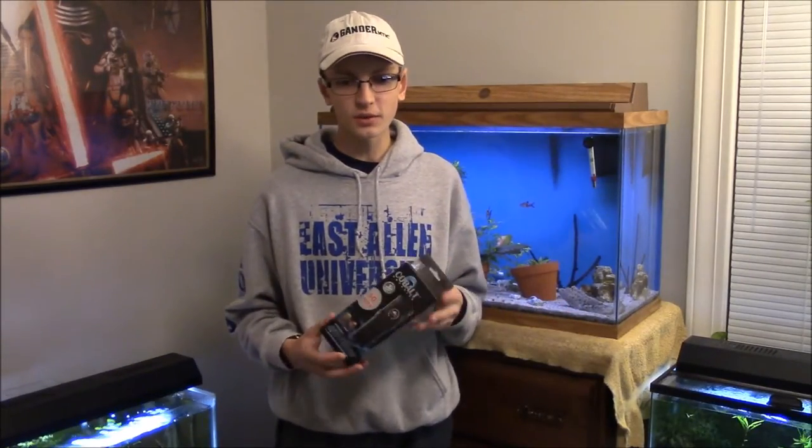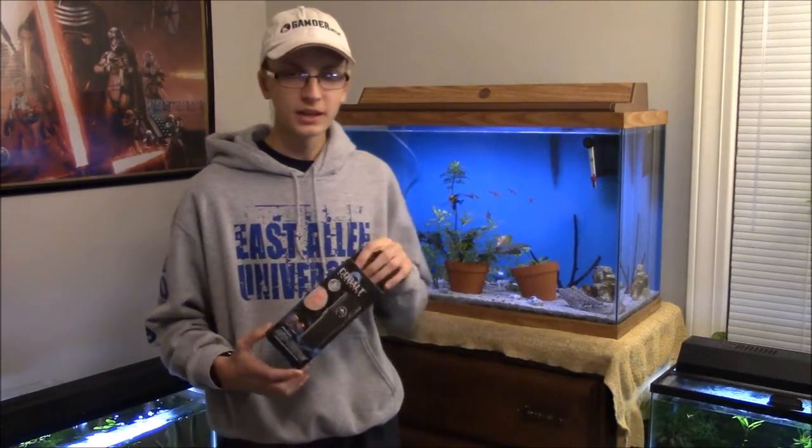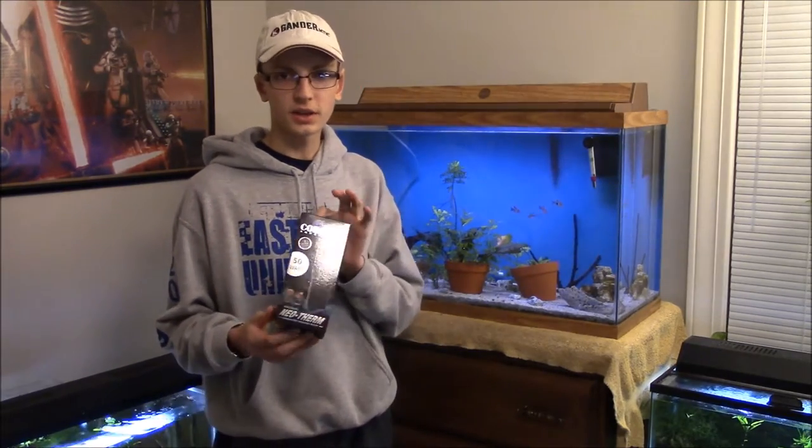What's up guys? It's Captain Ross here at East Sound Aquatics, and I'm here with the Cobalt Aquatics Neotherm Heater. This is definitely one of the most popular heaters in the hobby, especially with the saltwater community. I guarantee you that about 80% of the videos you watch on YouTube with a saltwater tank has one of these guys in their sump or somewhere in their tank.